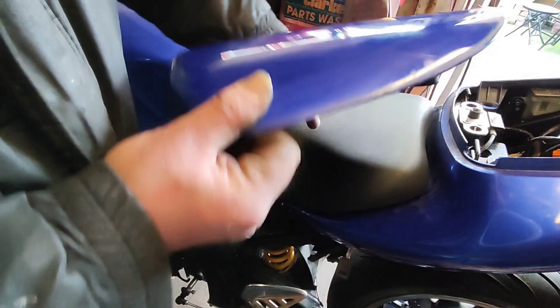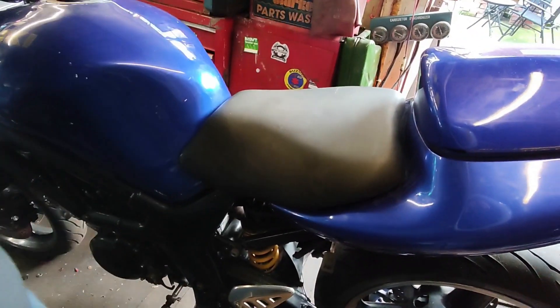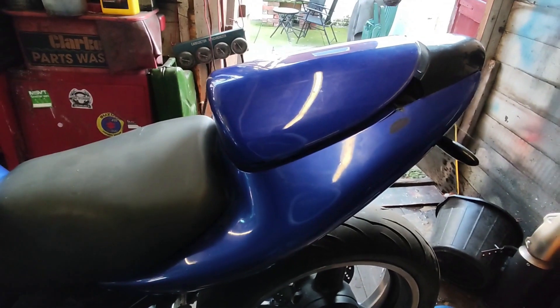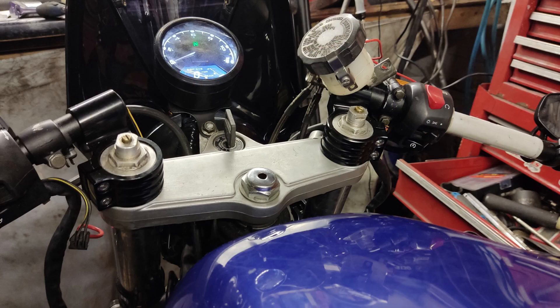I'm going to try and make it fit a little bit better than it already is — it seems to sit a little high at the back. Another quick job was moving the handlebars up over the yokes. The CBR600 forks are a lot longer than the SV's, so that's coming in handy. Should make the riding position a little better.